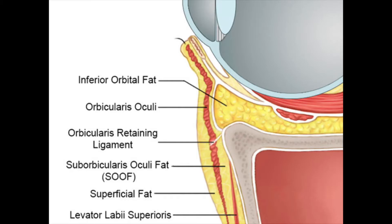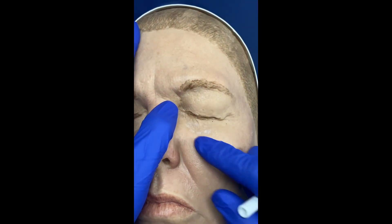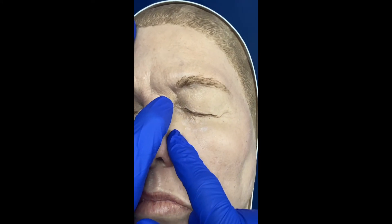Before we begin, let's understand the anatomy. The layers are skin, fat, orbicularis oculi, then bone. The dangers here are the eyeball superiorly, the infraorbital neurovascular bundle inferiorly, and the angular artery medially.